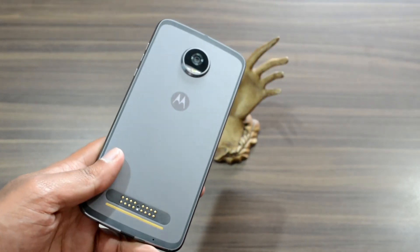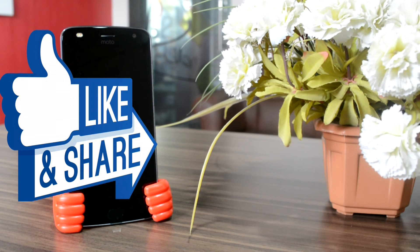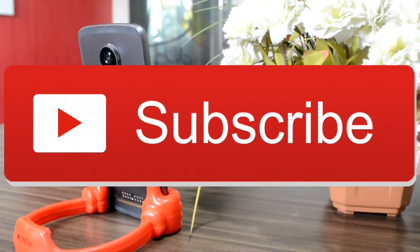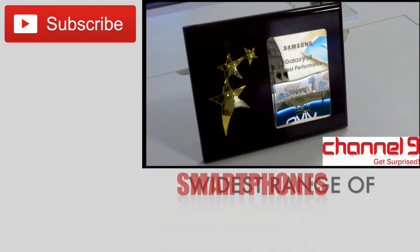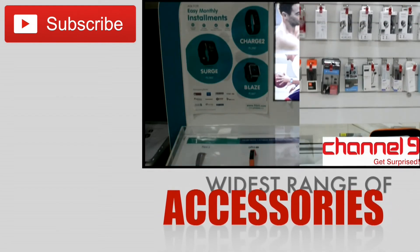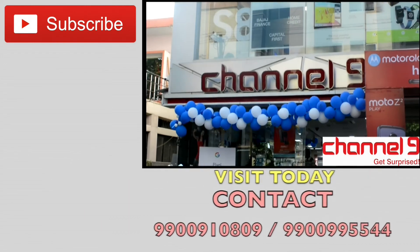Do put in your valuable comments in the comment section below, give a thumbs up to this video, share it, and subscribe to our channel for more technology and gadget reviews. And do not forget to visit the Channel 9 retail outlet in Bengaluru, which has been there since 1986 and offers one of the widest ranges of smartphones, gadgets, and accessories — you will be surprised by the freebies, discounts, and offers available.